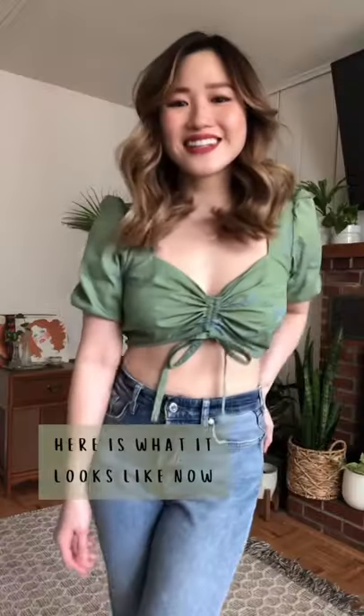Here is what the top looked like before and here is what it looks like now. Full tutorial for this is on my YouTube channel. Like and follow for more thrift flips!